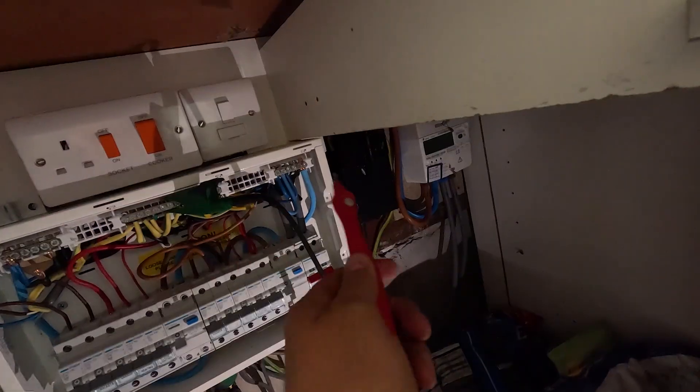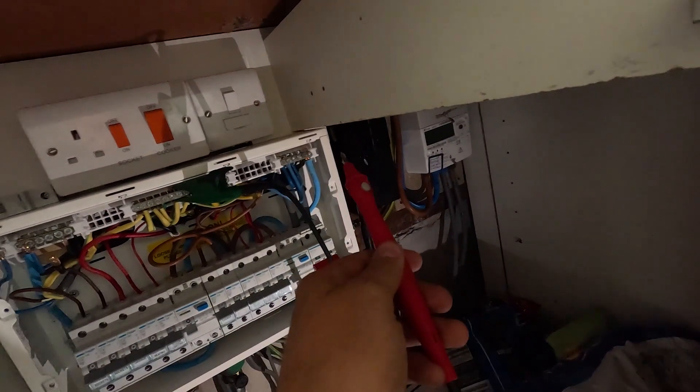I've now tested all the circuits with the neutrals pulled out. The newer cables are getting greater than 200 meg - that's a perfect reading, so no issues there. The garage is not - we need to look into that. The water heater was 88 meg and the lighting was 22 meg, which is way higher than 1 meg. That could be a fitting or the insulation breaking down, but we're not too worried. We'll still test the other side to make sure there's no issues there, and then look into the garage.